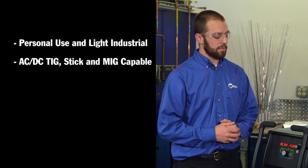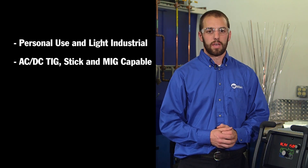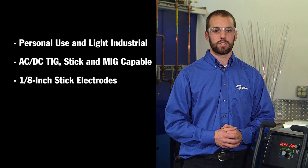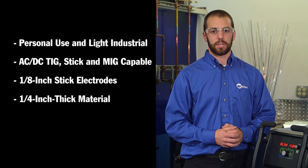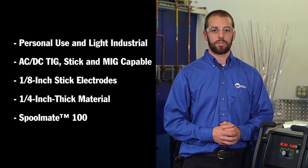It is capable of either AC or DC TIG welding up to quarter-inch material, capable of supporting and running eighth-inch stick electrodes, and can MIG weld either steel, stainless steel, or aluminum up to quarter-inch through the Spoolmate 100.